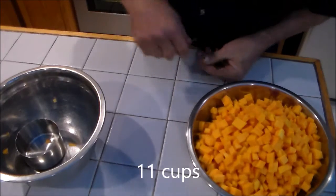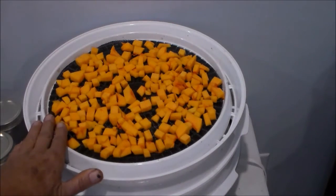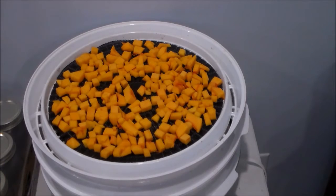Now we dry it. That filled four racks in my dehydrator, so overnight it should be drying.